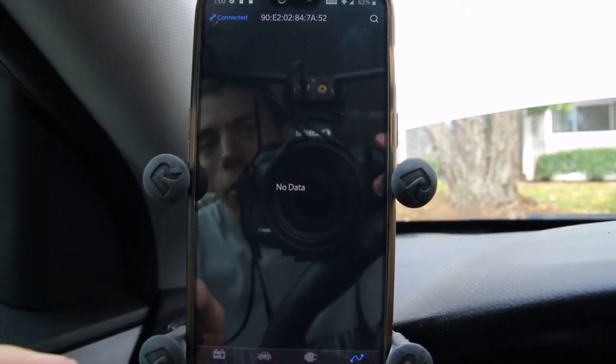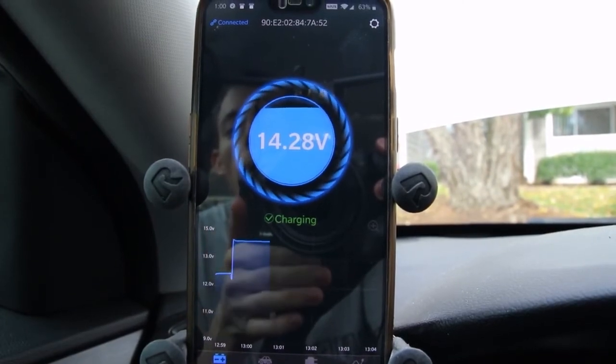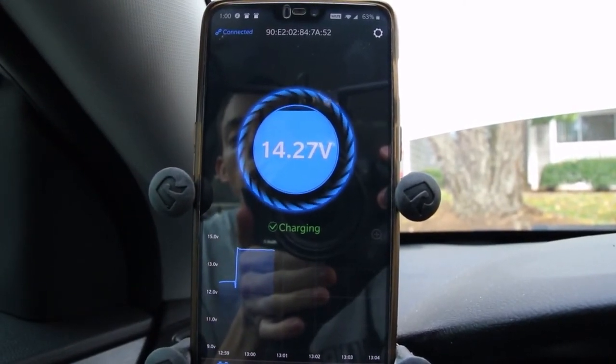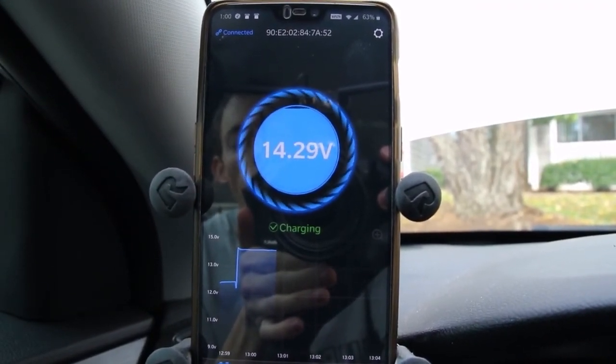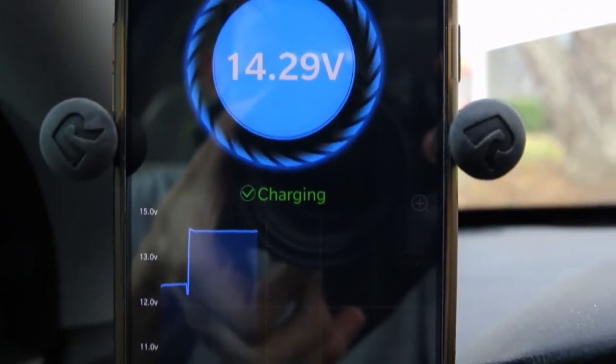Lastly, we can grab data out over time, but it looks like that's not a function we're able to access right now. As you can see, now that the system is charging, it's got a great voltage here. I sort of like this app — a lot of things and details that you can look at.